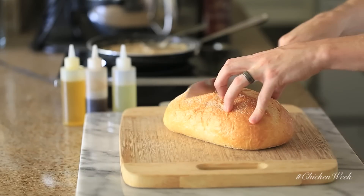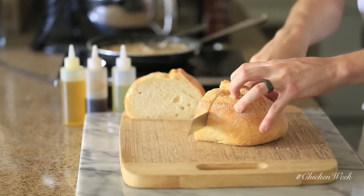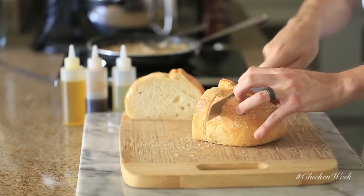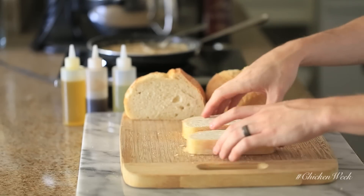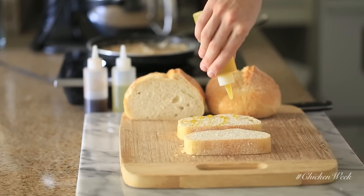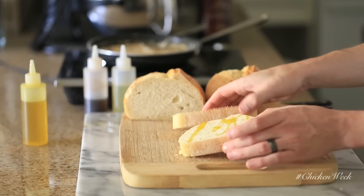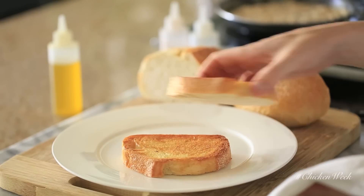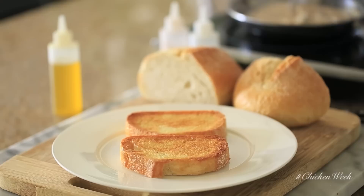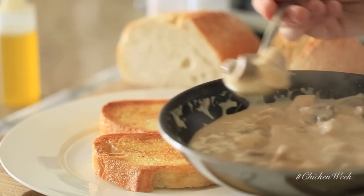While that's reducing on the stove, grab your rustic sourdough loaf, cut a few really thick slices right out of the middle, drizzle a little bit of olive oil over the top, and throw these slices into a 500 degree oven for about five minutes until they get dark golden brown and beautifully crispy.